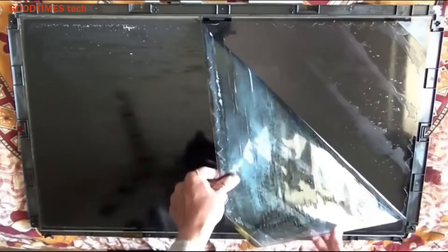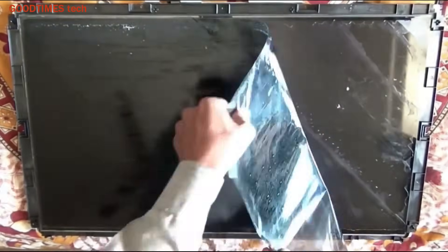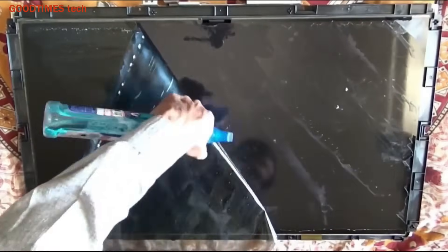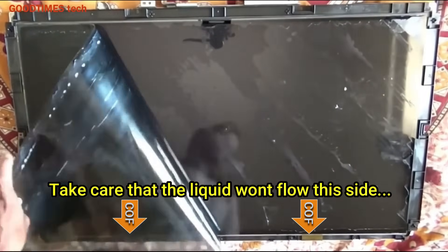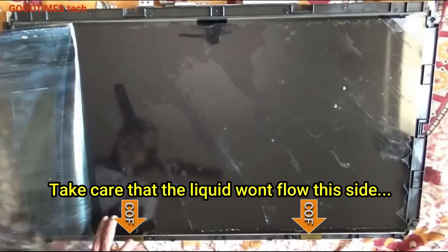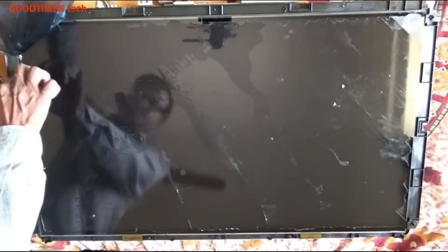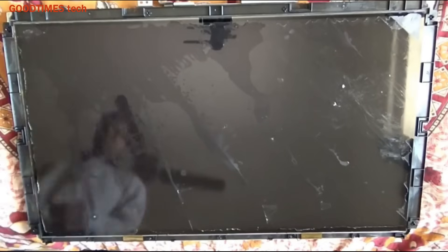Pull it, then apply the solution again. One very important thing: whatever solution you are using to remove the polarizer film should not flow to the bottom of the screen, because there are chip-on-film connectors as the arrow mark shows. These chip-on-film connectors are glued to the glass surface, and if the cleaning solution flows to them, you will face a lines-on-screen problem with different colored lines. Make sure none of the solution reaches those connectors.